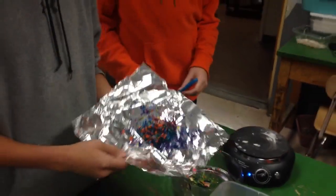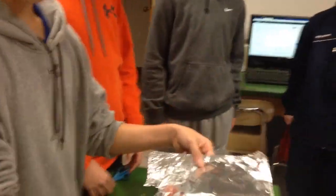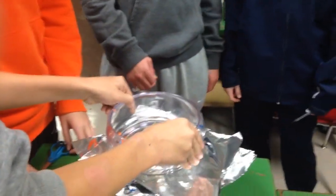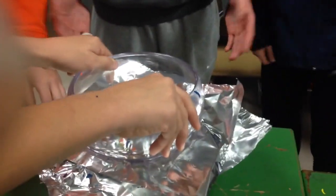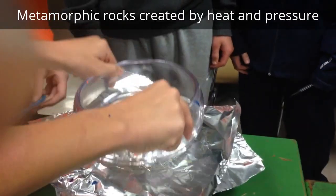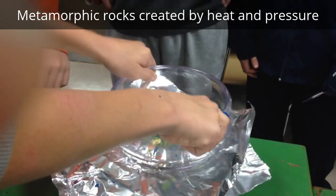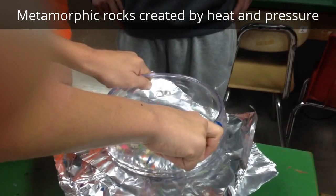Sasha, put that on the hot plate. The thing we're going to use to apply pressure is this heavy watch glass, so let's push on it, Sasha. We're applying pressure and heat. The type of rock we are hopefully going to be creating is a metamorphic crayon rock, where things are going to start partially melting and combining.